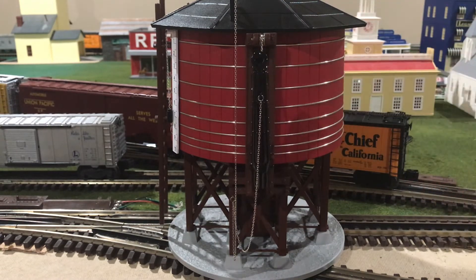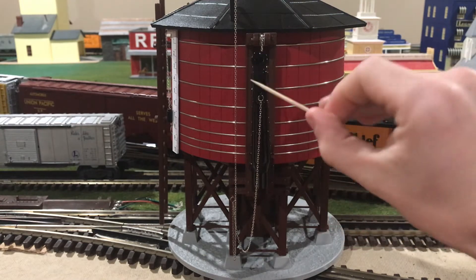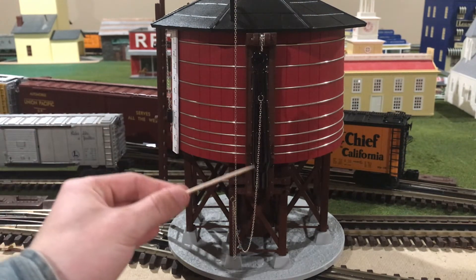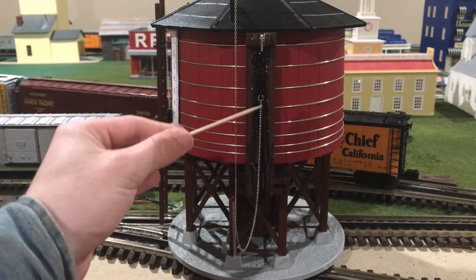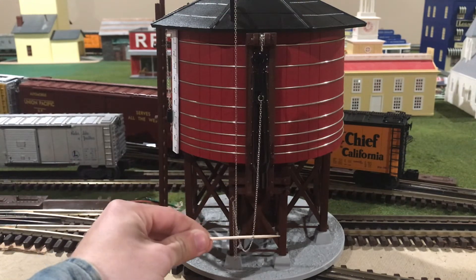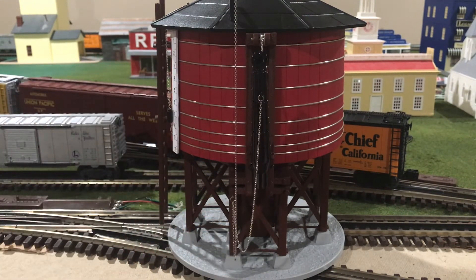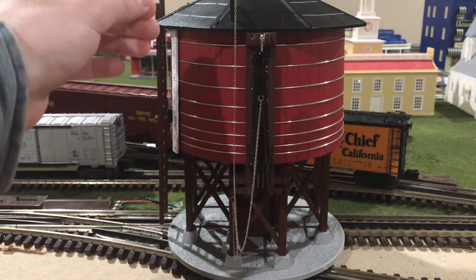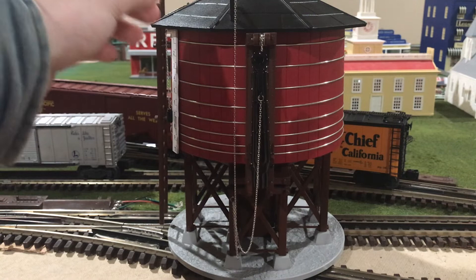This spout is actually made out of die-cast metal and is made out of two halves, joined together in a seamless fashion. On the spout itself, you can see there are some chains, which are separately applied and connected to the spout. This chain represents the pulling chain to pull the spout down when a steam locomotive needs to be serviced. Right next to it, you can see another chain, which is also separately applied and leads up to the roof — we'll get a better look at that later.